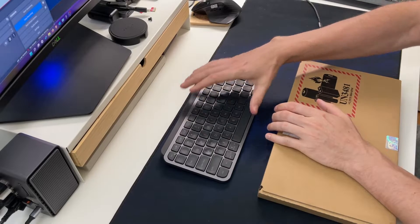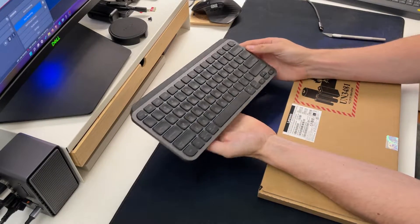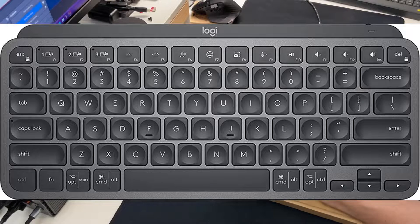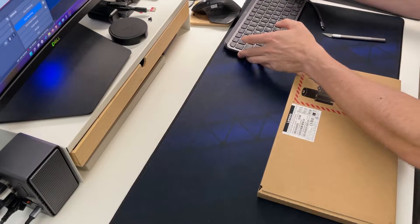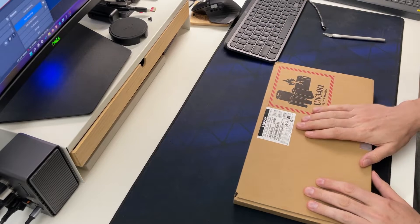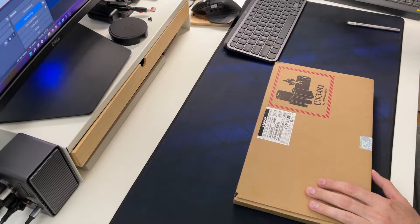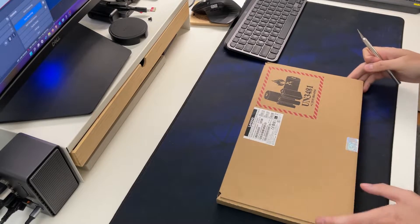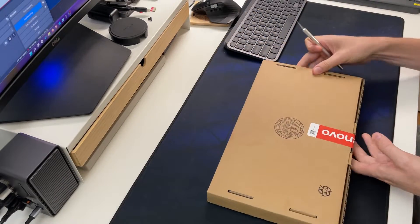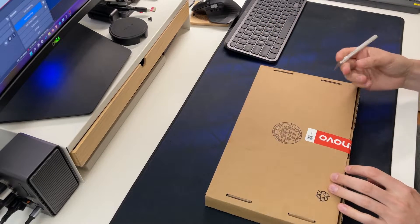I've been using this MX Master Keys Mini for quite a while as a mobile keyboard. It's good for pretty much anything — I've used it on iOS, my Steam Deck, and my PC. It's a really nice keyboard, but I decided to get the TrackPoint keyboard mainly because the MX Keys Mini doesn't have any navigation — no trackpoint, no trackpad.